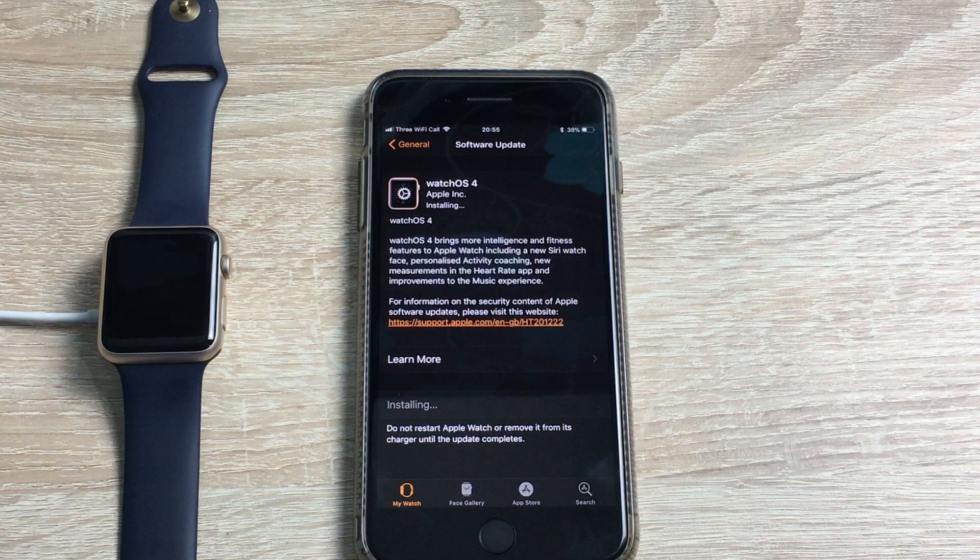So now we've downloaded our software, we are now ready to install and it has started the install process already. As you can see my Apple Watch has restarted and then you'll see that dial come up and it will install WatchOS 4.